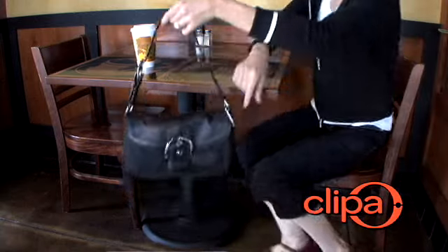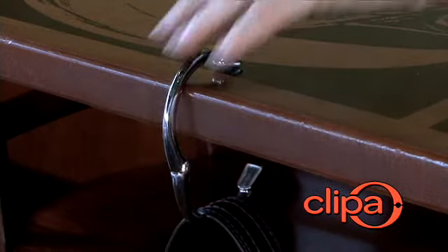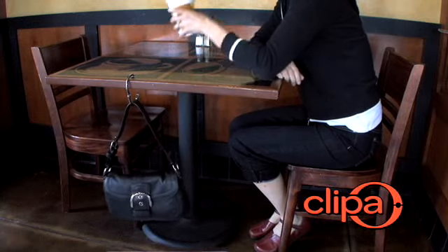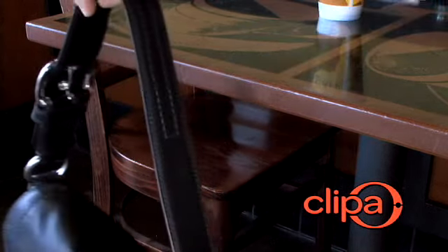Clippa is an instant handbag hanger that stays right on your handbag strap for quick access. It works on most tables and counters. When you're ready to go, simply pull the handbag strap up and let Clippa fall back onto the bag.